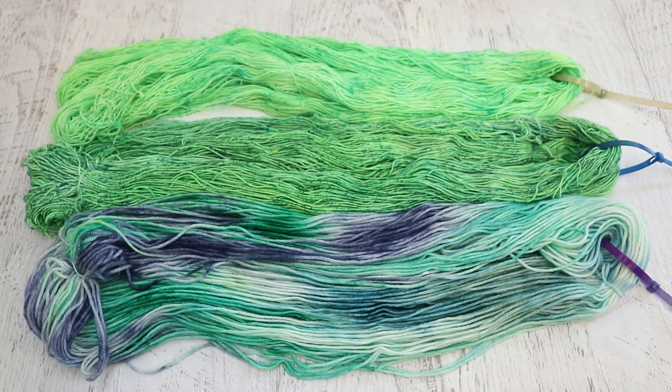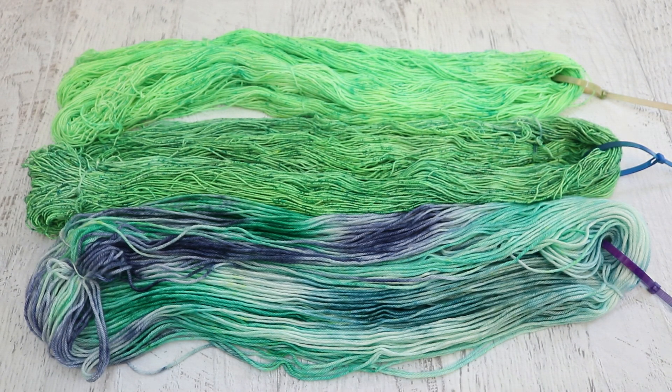I love filming Leave No Dye Behind videos. I especially find it fun and challenging to speed everything up and then narrate it reflecting on what I accomplished. All three of these skeins were created using very similar colors — dry acid dye powder, some on its own and some mixed with citric acid — and you can really do a lot of different things.